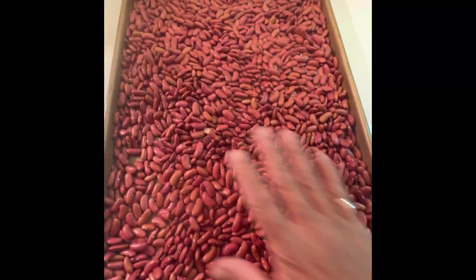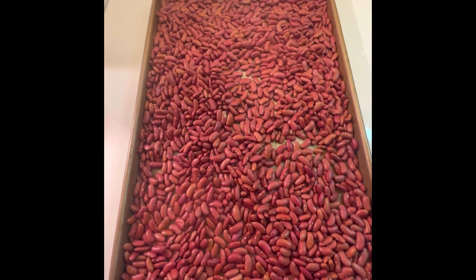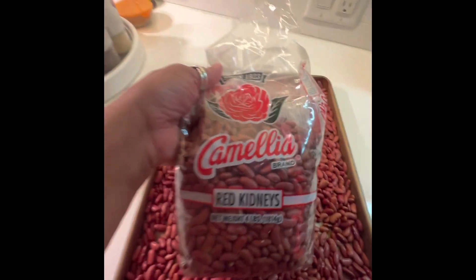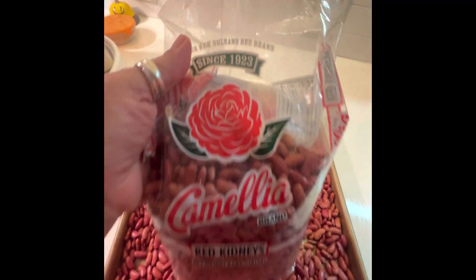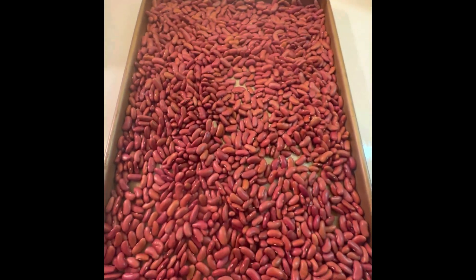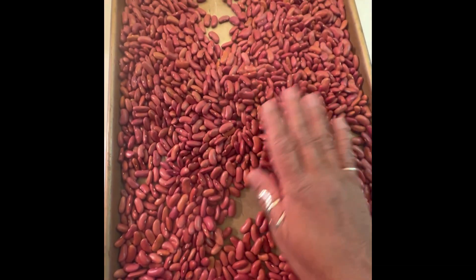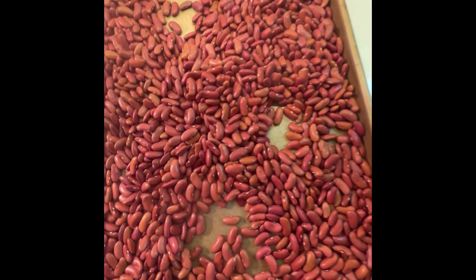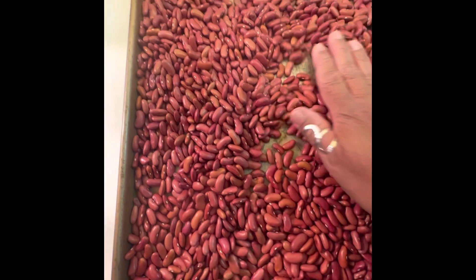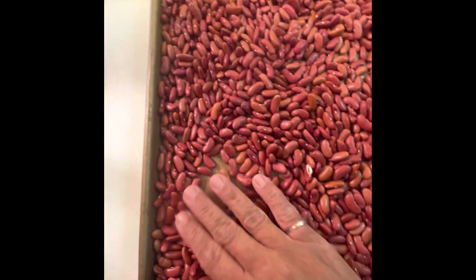The first thing you want to do is lay your beans out on a sheet pan. These are two pounds of Camilla red beans — the famous, authentic New Orleans Louisiana brand. Pour your beans out on the pan and make sure you find all the beans that are imperfect — the ones that aren't right. Go through the pan and get the imperfect ones out. Remember, this is only a three-part process, but there's nothing like making a good pot of beans.